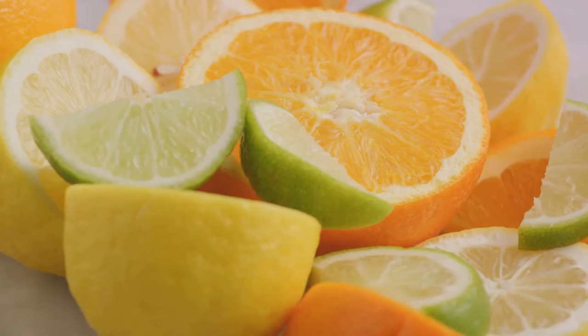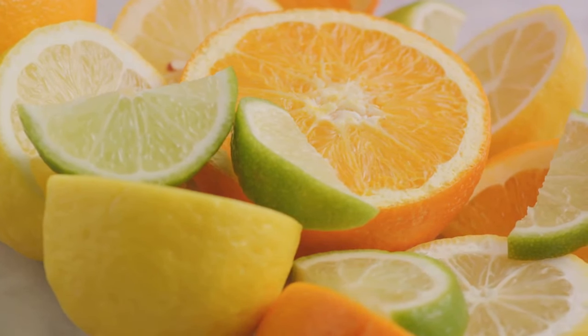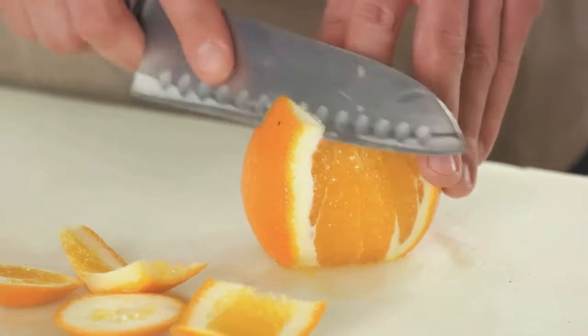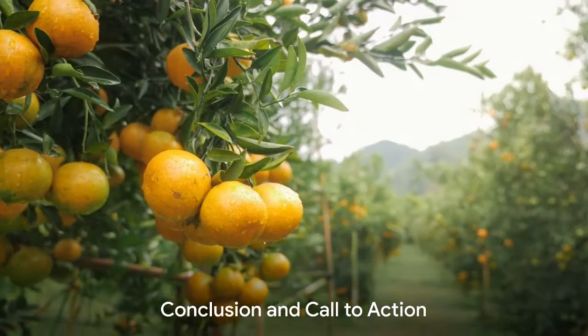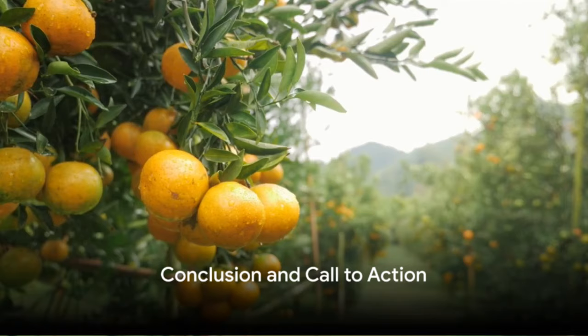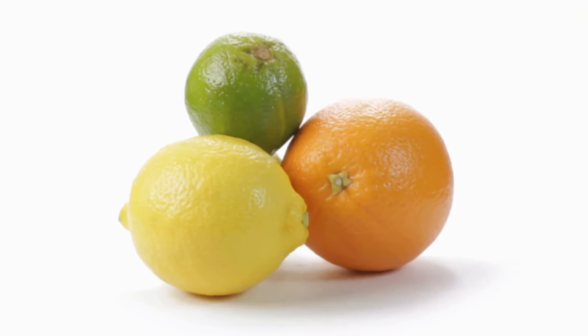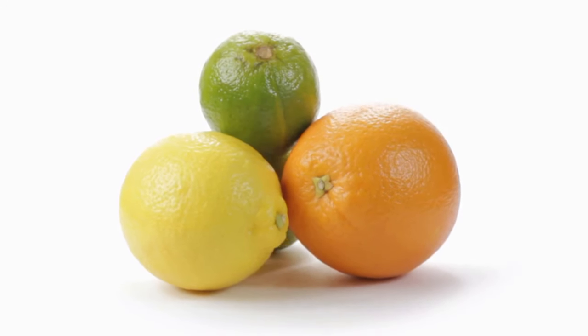These tasty treats are not only mouth-watering, but also chock-full of vitamins and antioxidants. Enjoy the fruits of your labor — literally. And there you have it, your guide to growing citrus trees at home. From choosing the right variety to enjoying your own fresh citrus fruits, the benefits are plentiful.